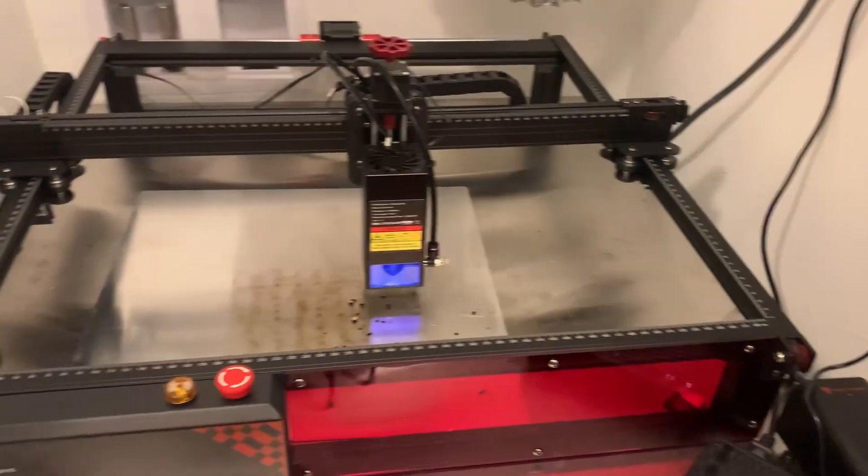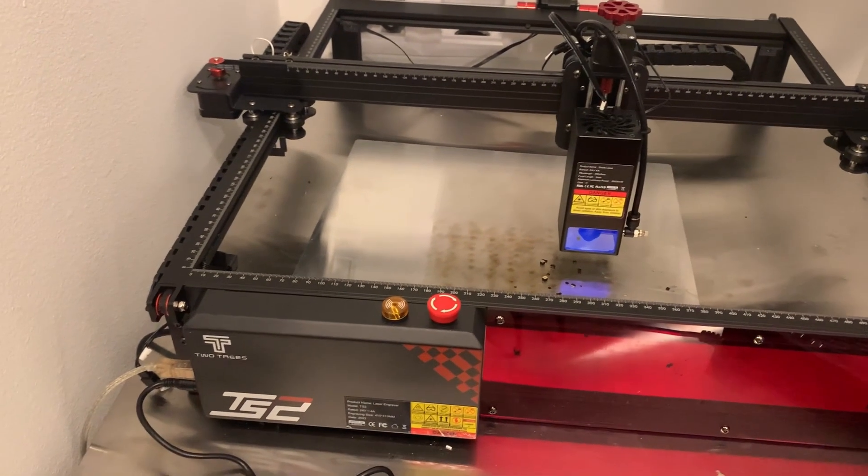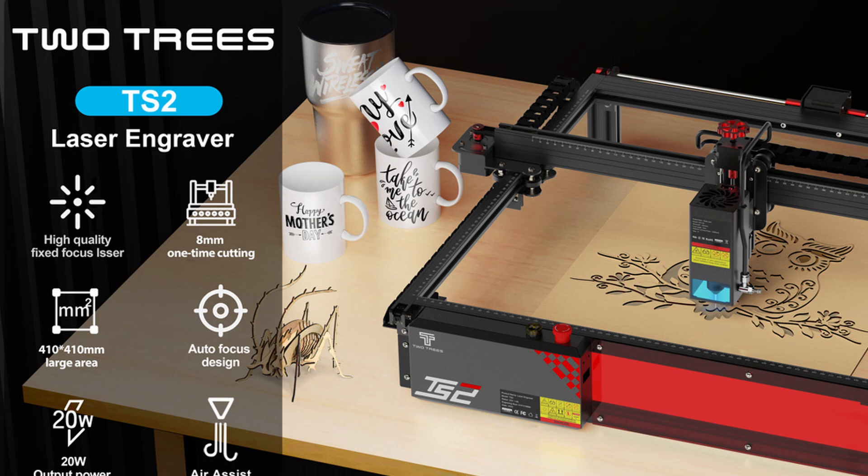Our sponsor Two Trees sent me a TS2 laser that is 20 watts. A couple features make this a very pleasant experience for making puzzles. It's a 20 watt laser — you want a lot of power to cut through three millimeter or eighth-inch ply in one pass. You can do it with a 10 watt laser, but a 20 watt goes much faster. If you're mass producing puzzles, waiting 15–20 minutes versus 45 minutes makes a big difference — about two times the speed of my previous 10 watt lasers.